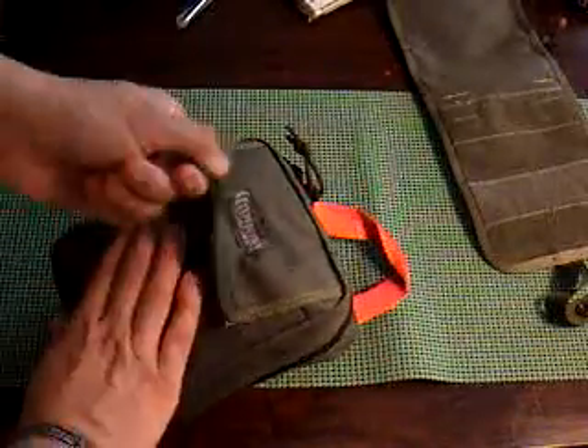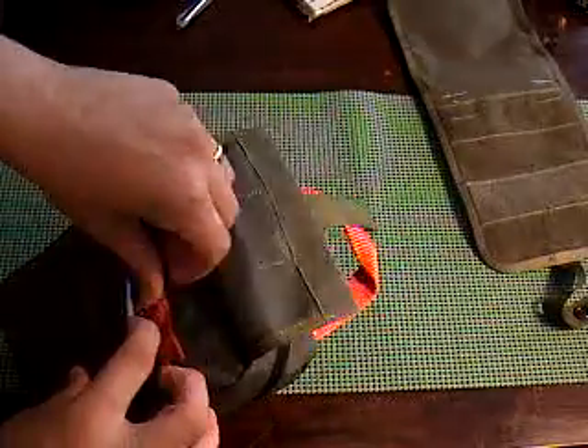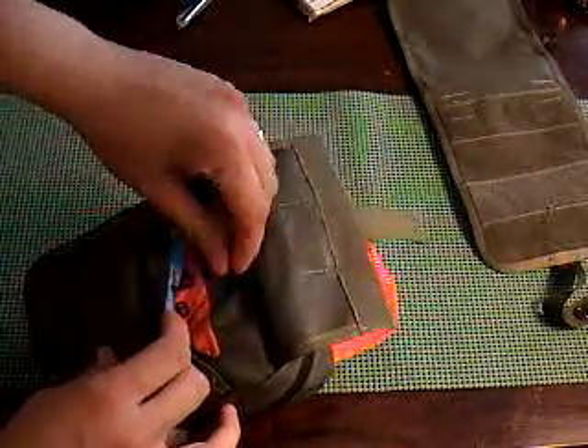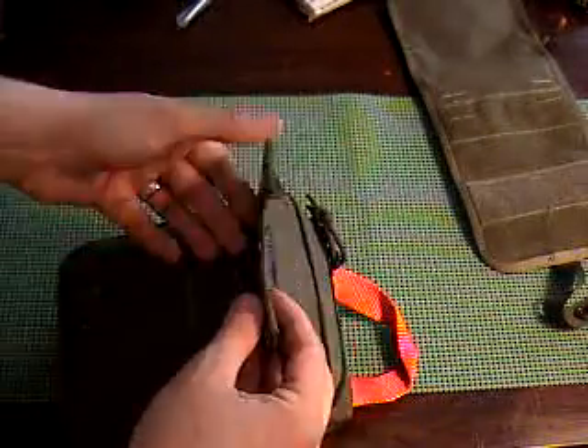In this outer pocket right here, I have some nitrile gloves and a biohazard waste bag. So if I'm out in the woods and we get a lot of bloody bandages or whatever, I put that in a hazardous waste bag for when we get back.